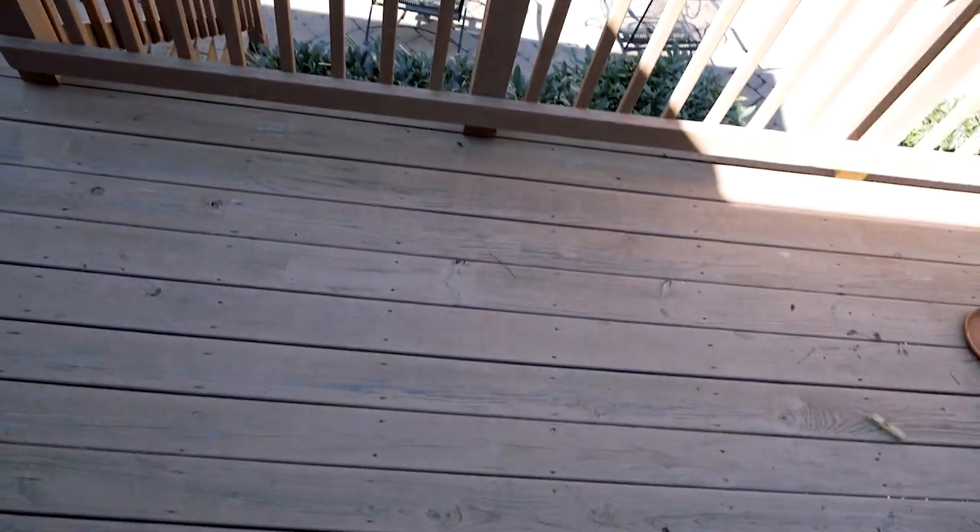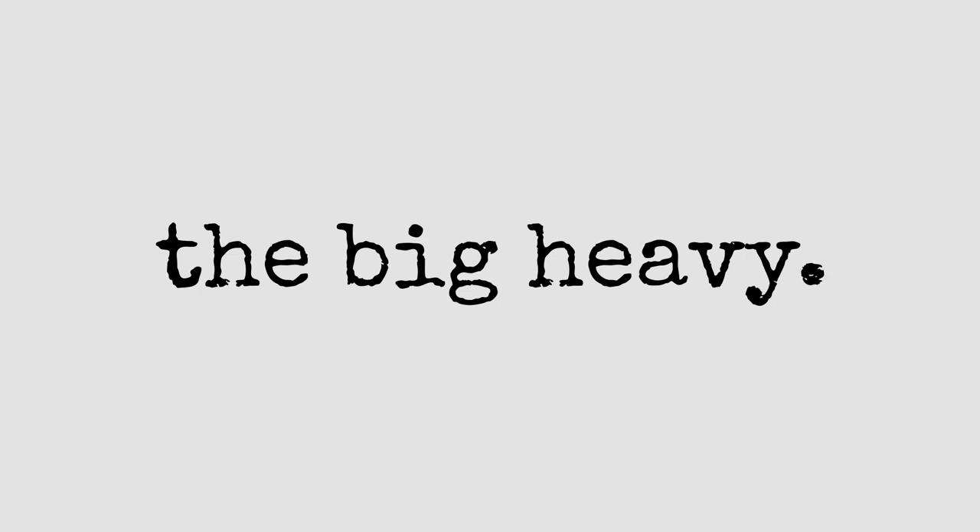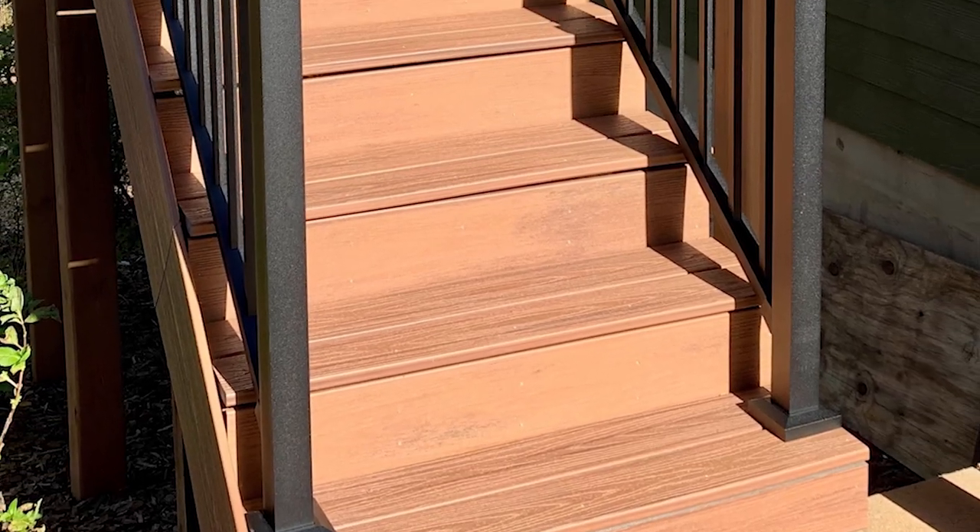Hello, good people of the world. This is The Big Heavy, and today we're talking plastic decks. Before we get into the top 10 things I wish I had known — and that I think you should know before you start your plastic deck project — let me ask you a few questions. We're sitting on the deck that I put together and redid with Trex, which is a composite deck product.